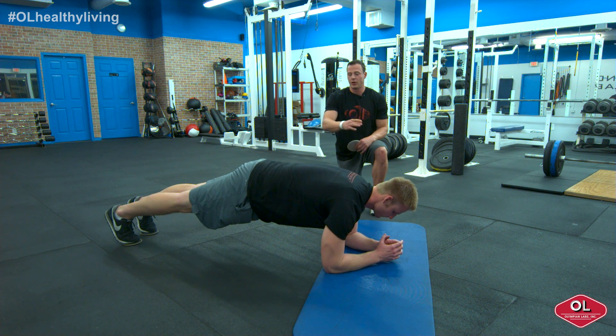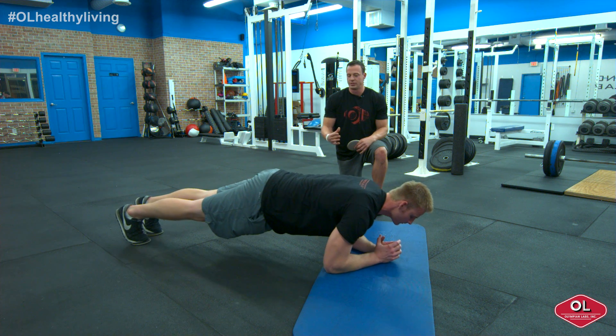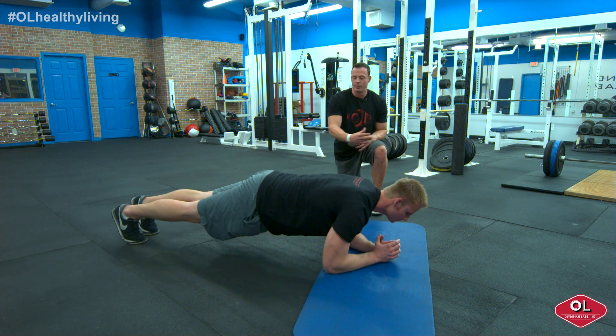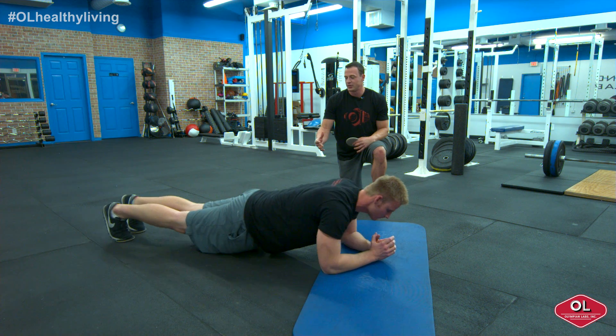In a straight line from his head to his heel, all he's going to do is pull himself forward a few inches and push himself back a few inches. Now pulling yourself forward is pretty simple. As he pushes back, he has to make sure his hips do not sag or put any pressure on his lumbar spine.